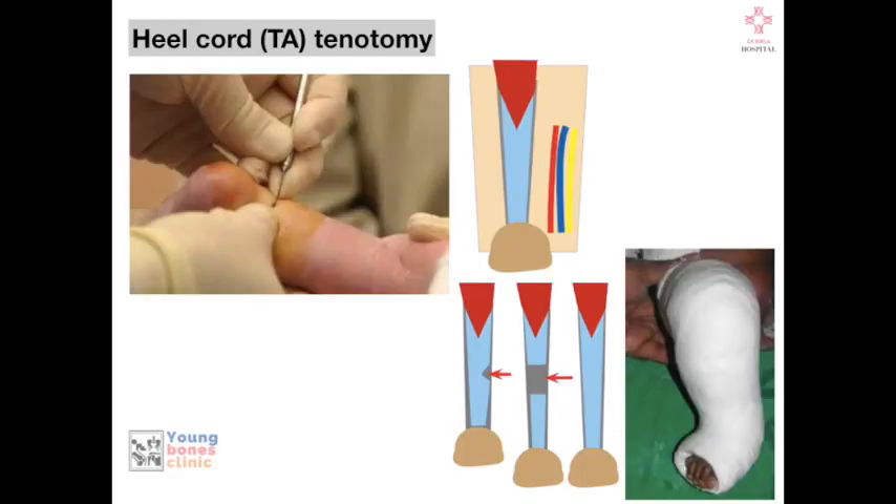The ultimate aim of the Ponseti technique in complex clubfoot is to prevent cast slippage and achieve around 40 degrees of abduction, then correct to 10 to 15 degrees. The final cast, as in regular clubfoot, is applied in around 10 to 15 degrees of dorsiflexion. This is the technique of percutaneous heel-cord tenotomy, and these are the skin complications which can occur.